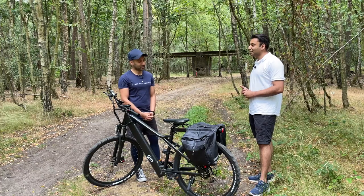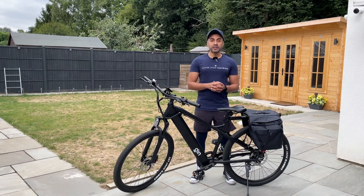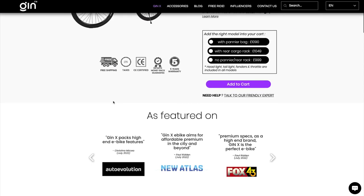Thank you very much. So hopefully you found that review very useful, guys — I'm super happy with this. Take a look at the Gin E-Bikes website with the link in the description and check out the detailed specifications of this bike and all of the other bikes.